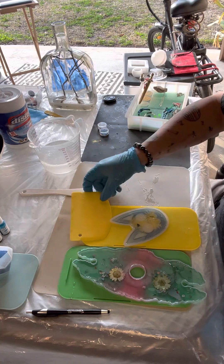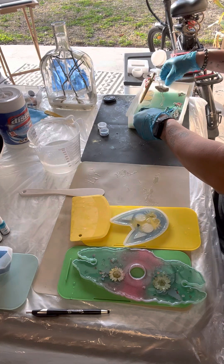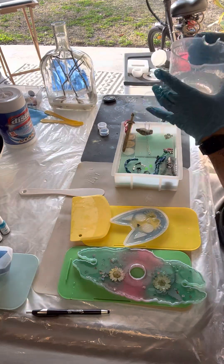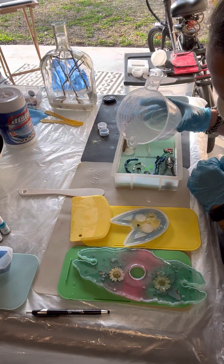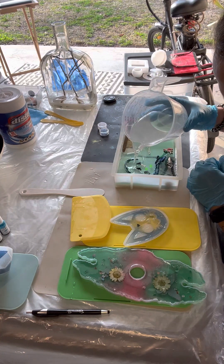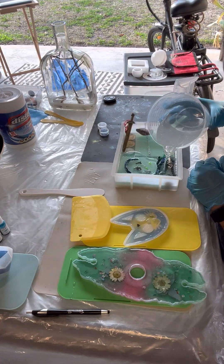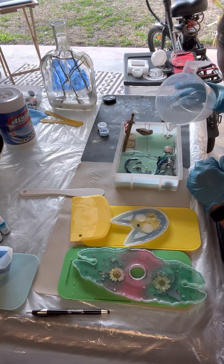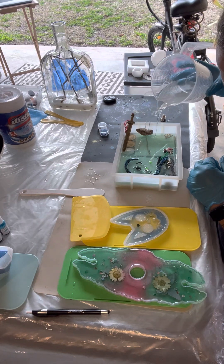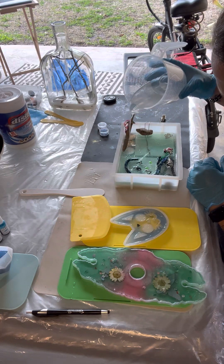Those are good. All right, I am going to add my resin to this now and hope that everything goes well.